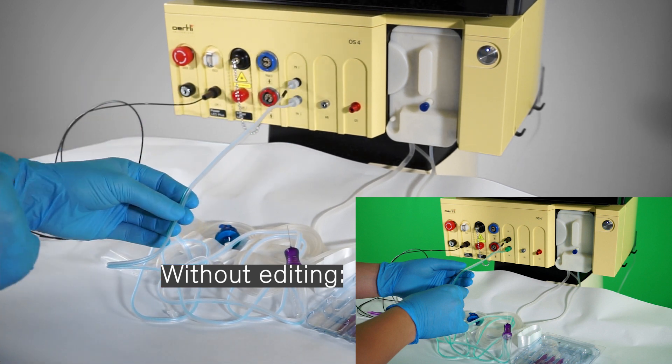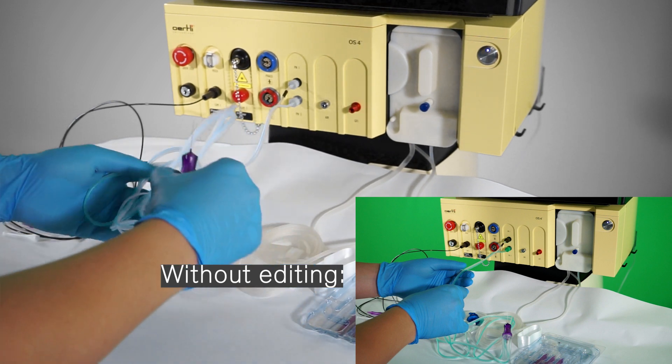Since we are using green screen technology for making those videos, the tubings may appear in black and white instead of green and black.